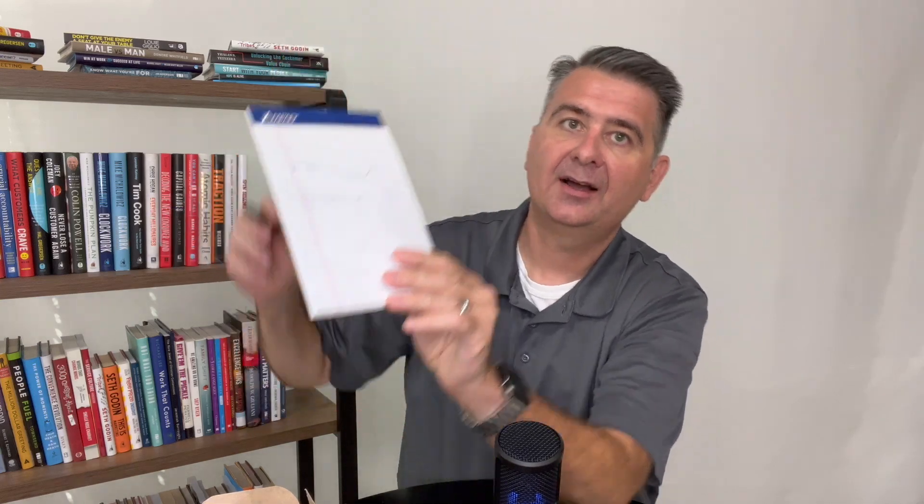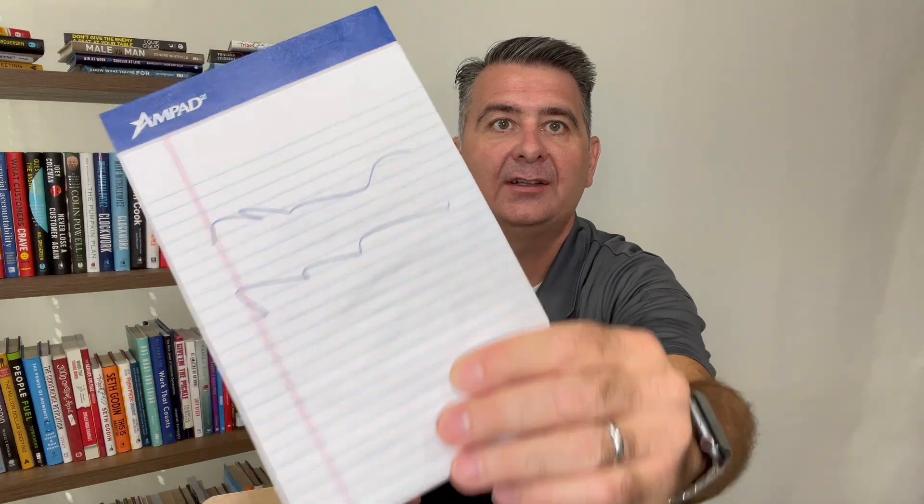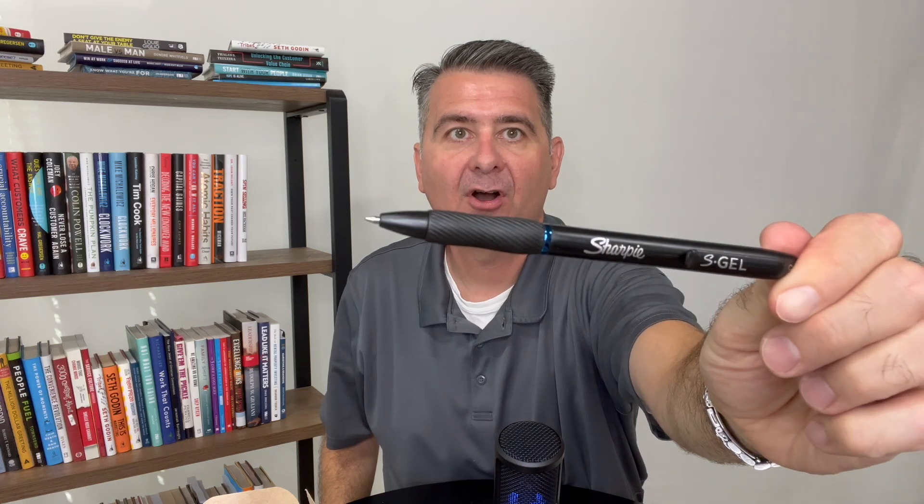So how do they write? I've got a notepad here. Let's see if I can write on that notepad for you. There's what that writing comes out looking like. And there's what the tip looks like with the little protective cap off.